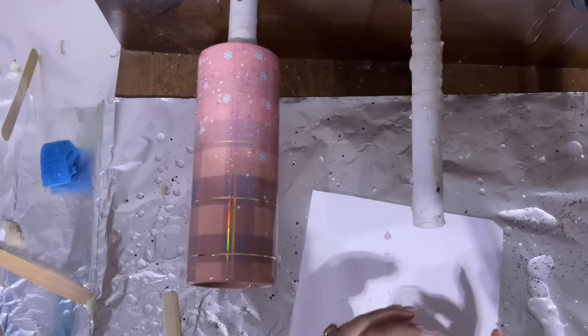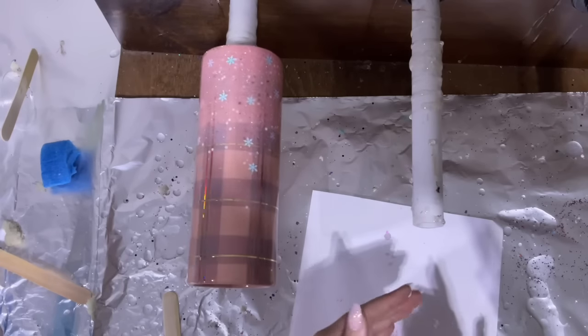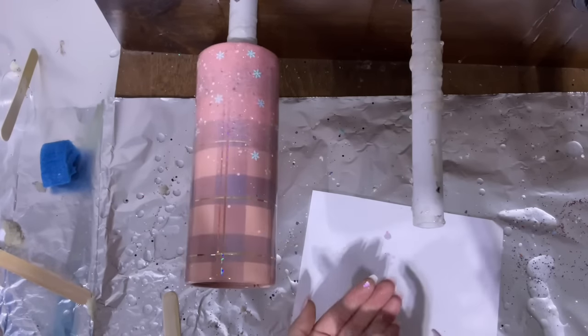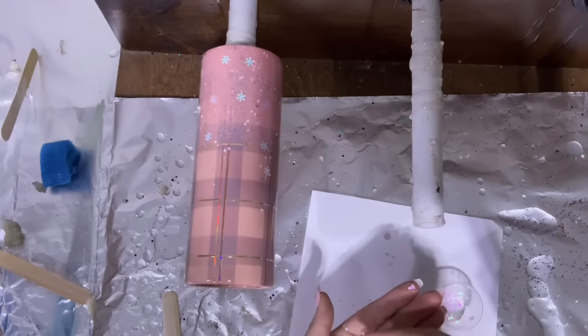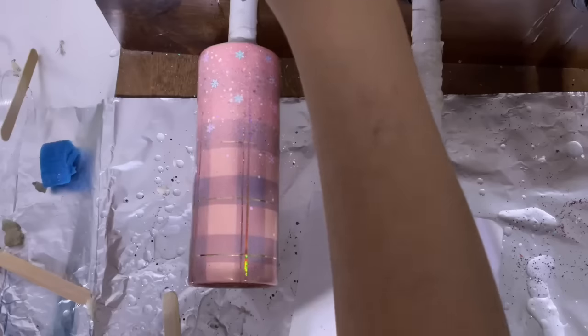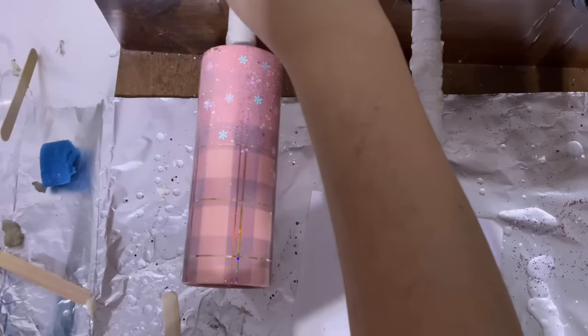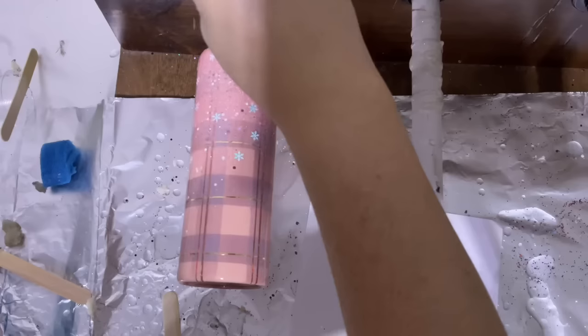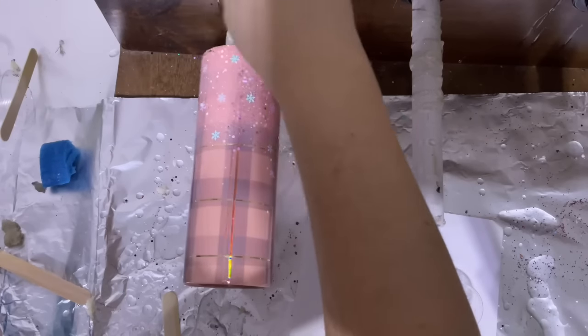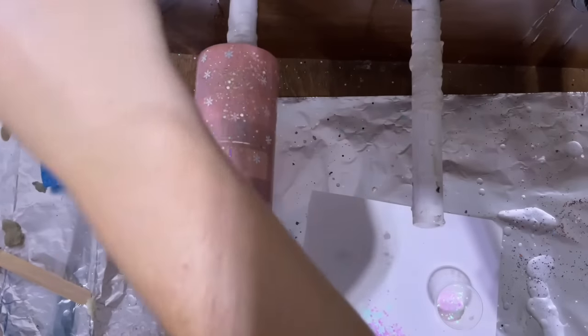I was fishing out just the chunky pieces and sprinkling them on the tumbler as well. This glitter is really pretty — it has a major opal shift, going from pink to blue really well. I'm very lightly sprinkling these little chunky pieces. It's hard to sprinkle glitter up high with a double turner because the second arm just gets in the way.